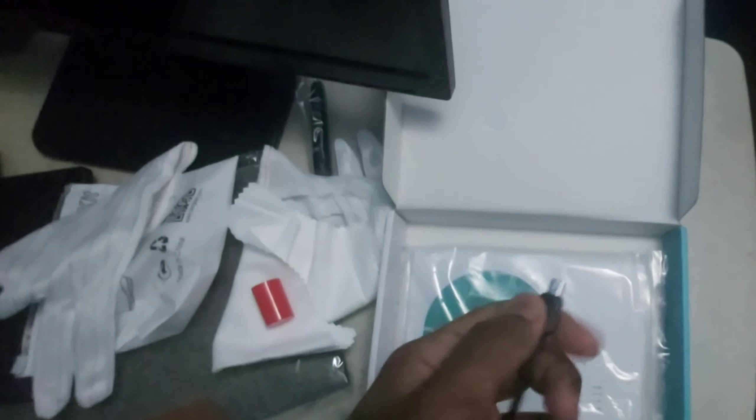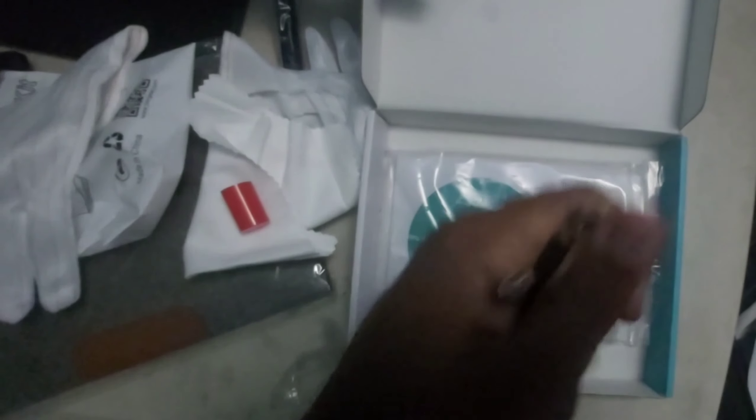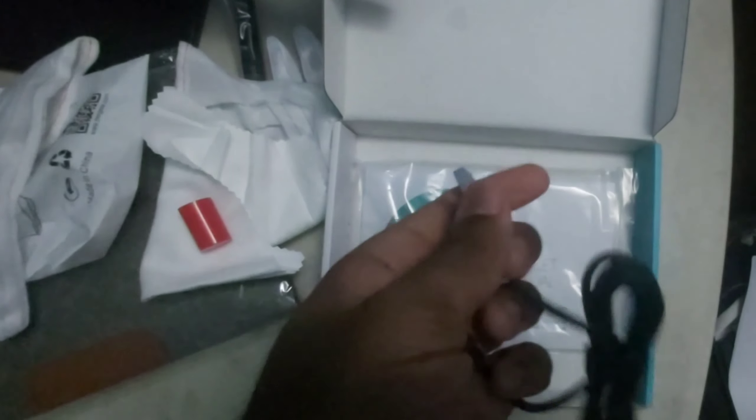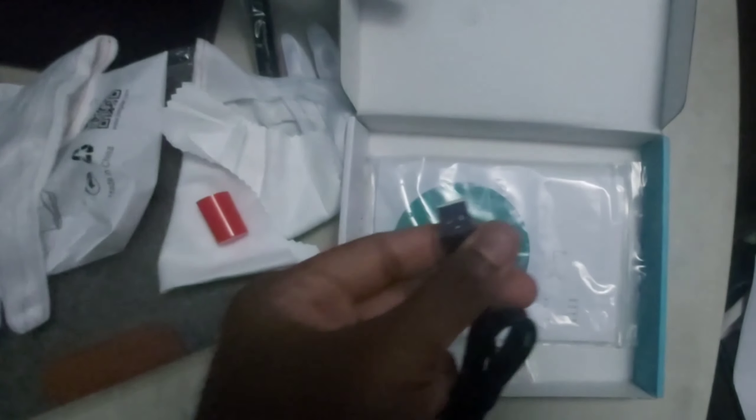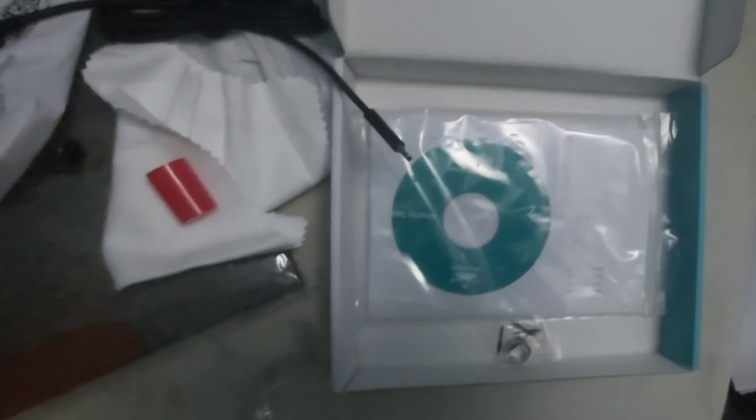Now, taking a closer look at the cable that comes with it. This looks like a USB Type-B mini to USB. I think this is a USB-A. I didn't memorize the USB types. I know the basic ones, but I don't know all of them.